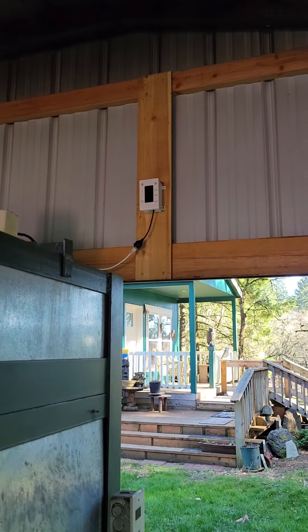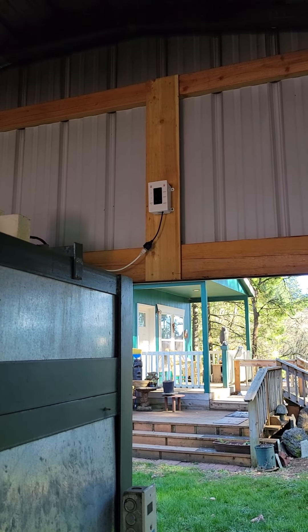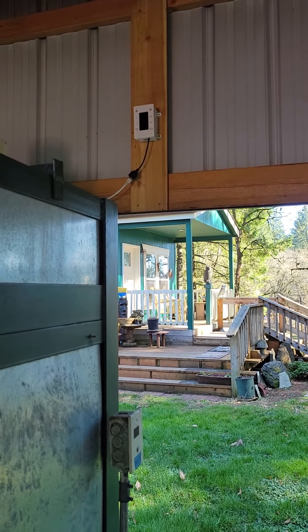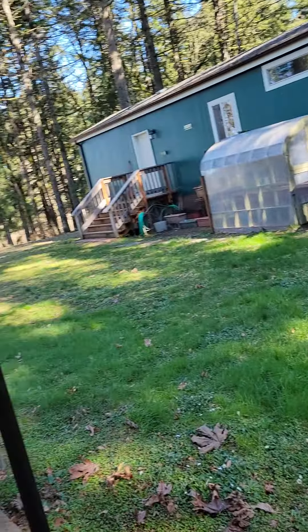Over here, that little switch is the patch panel for the distributed system. As you can see, I just mount it up really high so it stays out of the rain. Then when I fire, I just take six-foot cables and run it from that to the back of the kiln.